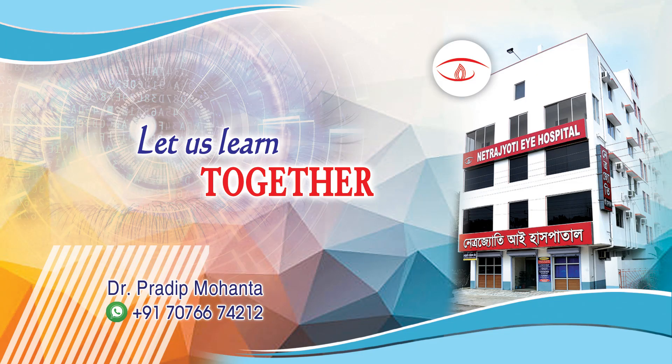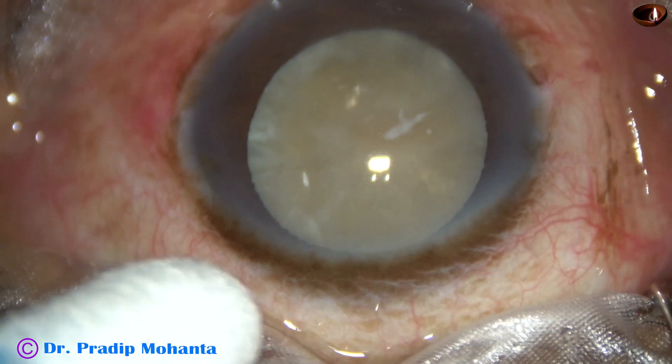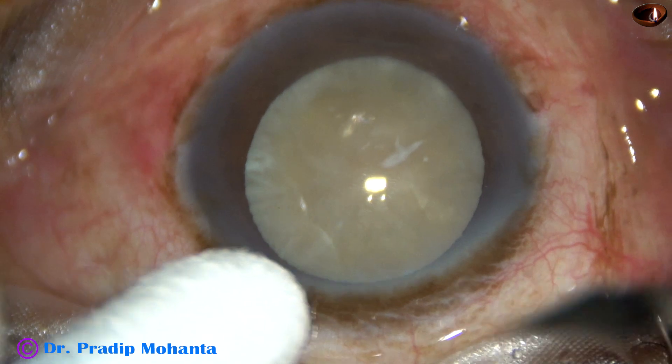Friends, welcome to my workplace at Ranaghat, West Bengal, India. This is a hypermature cataract. Let us observe the surgical management of this case.